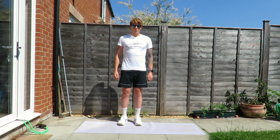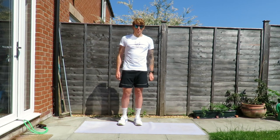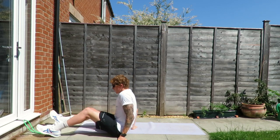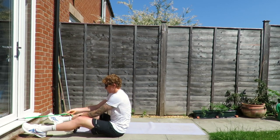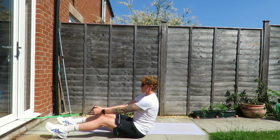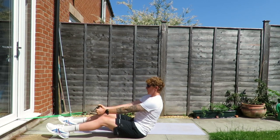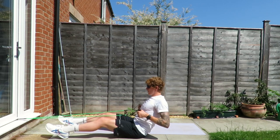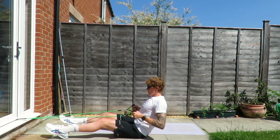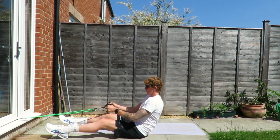The next exercise is going to be a seated row and we're going to need our resistance bands for this. I've got mine secured to the bottom of the door — you could equally tie yours around a door handle, bed frame, anything you like. We're going to grab the handles, get a little bit of resistance on the band, lean back slightly, and pull the handles into our tummy. 30 to 45 seconds, making sure that you squeeze those back muscles each time.